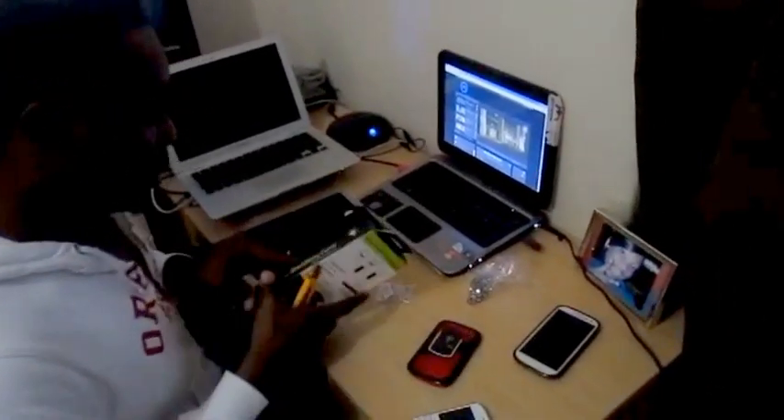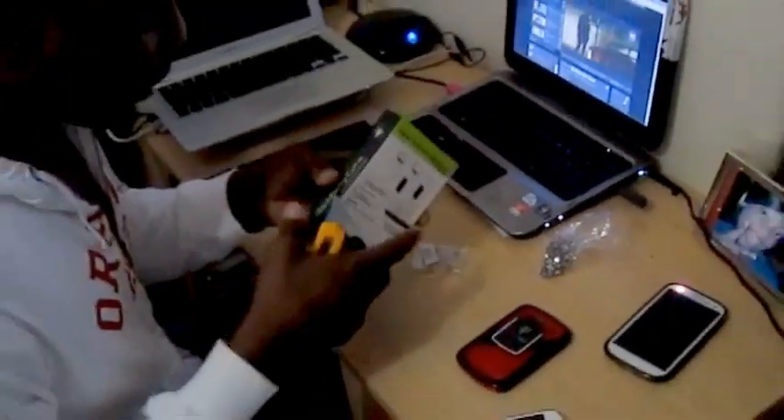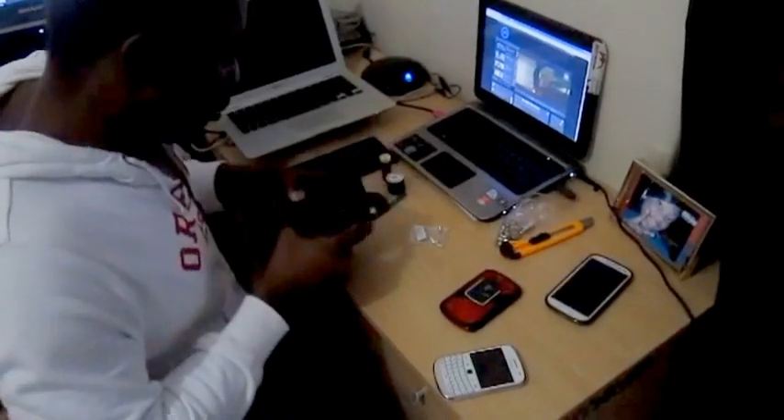Now this is a Blackberry Curve Powermatt charger which I'm going to convert for the Blackberry Bold 9900. I just ordered this off eBay — you can do the same, it's just about three pounds depending on which phone you're using.